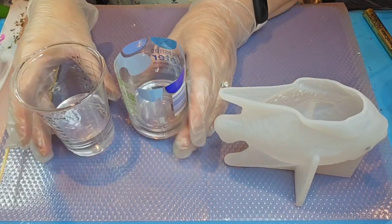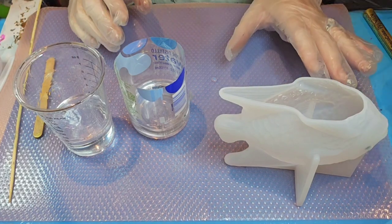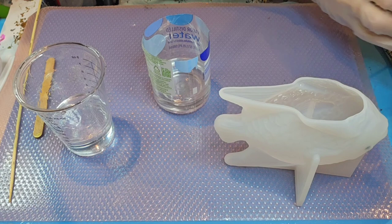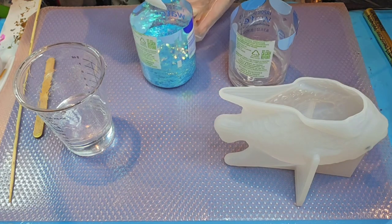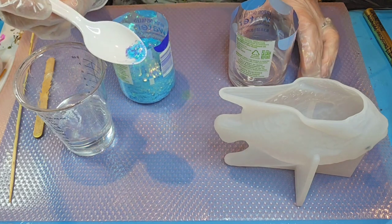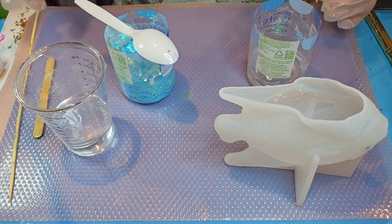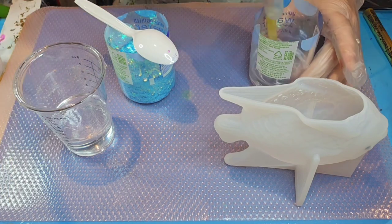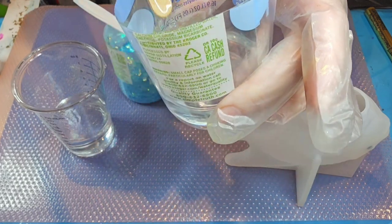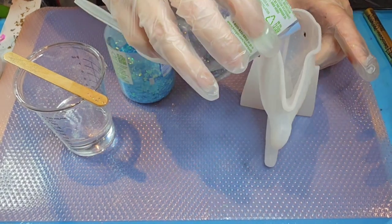Our fish has been sitting for a bit. It's not cured by any means but it is getting warm, so I'm going to go ahead and do the next step. I'm adding just a tiny bit of blue — I really don't want very much in there at all. You can just barely see it once it's stirred in, and that's exactly what I wanted. I want a graduated look, so I'm keeping the color very subtle.